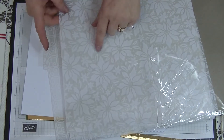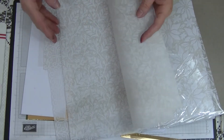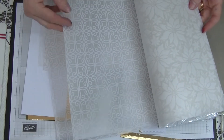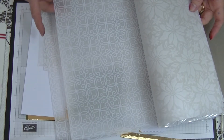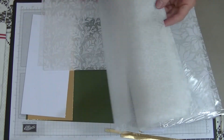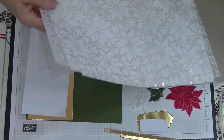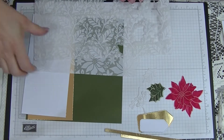You've got the poinsettia and the leaves. And then you have two sheets that are a beautiful kind of — I don't know what you call that — but it's so gorgeous. I just love it. So you've got these six beautiful sheets in this sheet pack and it's absolutely gorgeous.